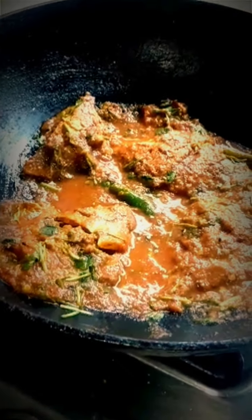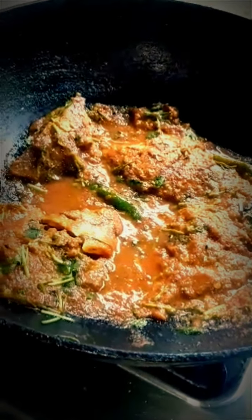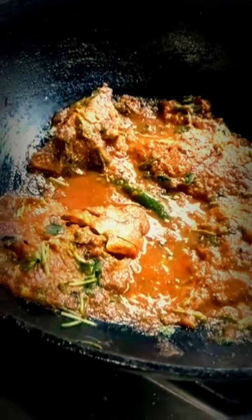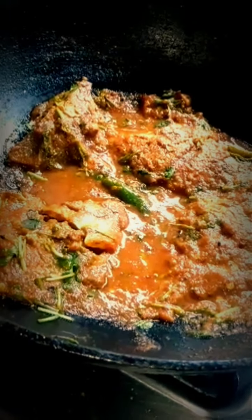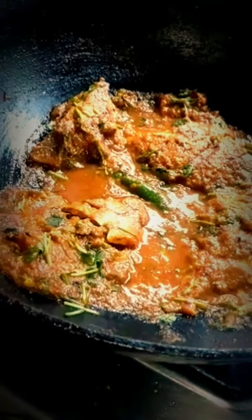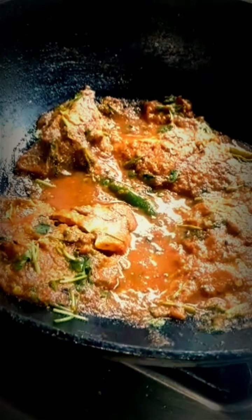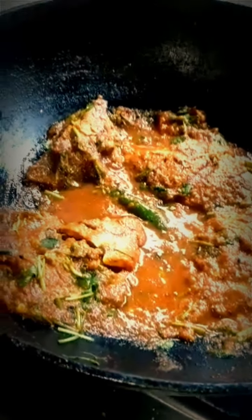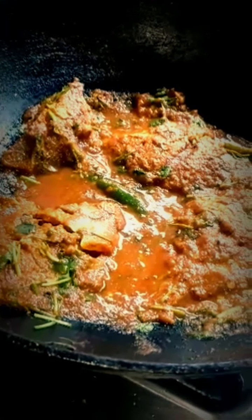My dish is ready. Now if you want to get a lot of water, I'll give you the water. Just give me water. If you want to get water, I'll give you water. You can get water.